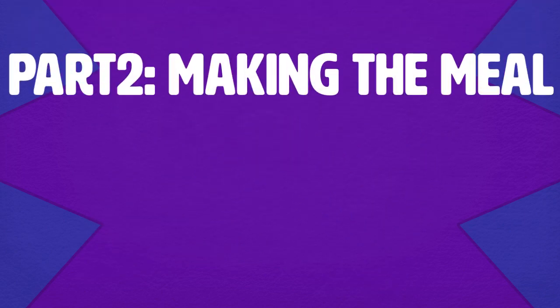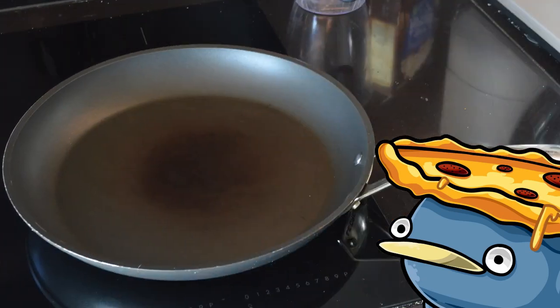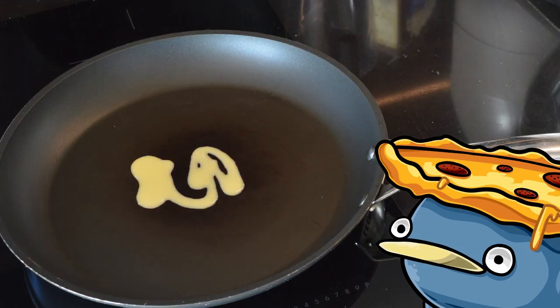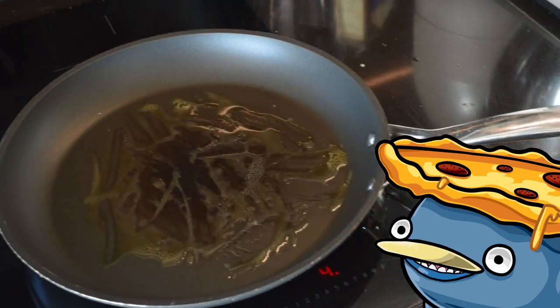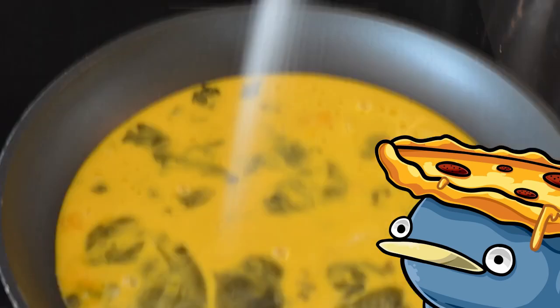Part 2: Making the meal. First you want to crack the eggs and mix together all the ingredients. Make sure to break the yolk. Then after that we move over to the pan. Put margarine on the pan, put on the heat and wait for it to melt all over the pan. Then you can pour in the eggs, and get some salt all over it.